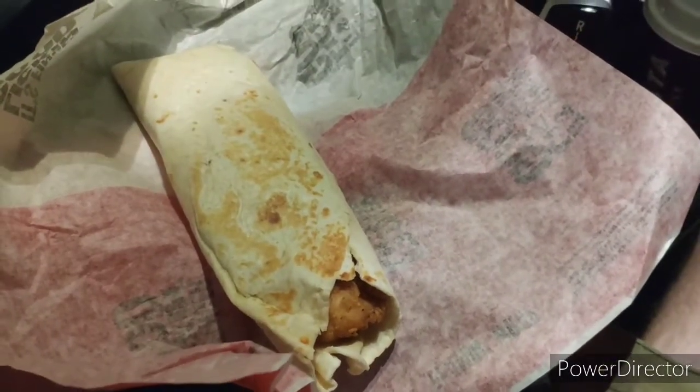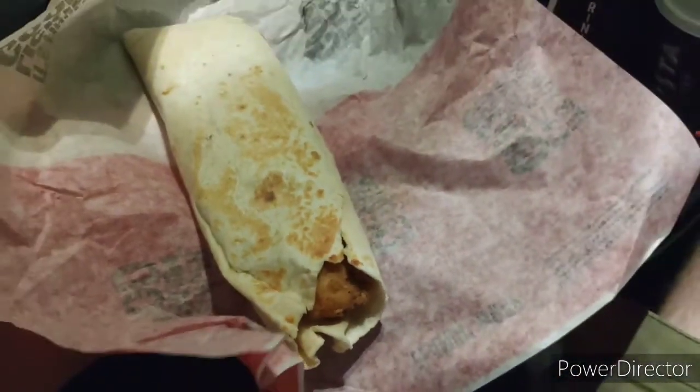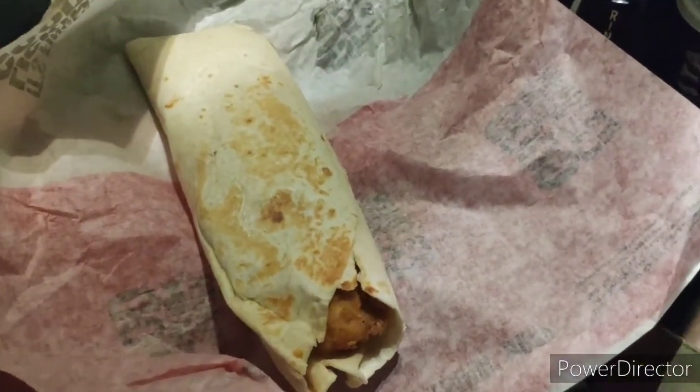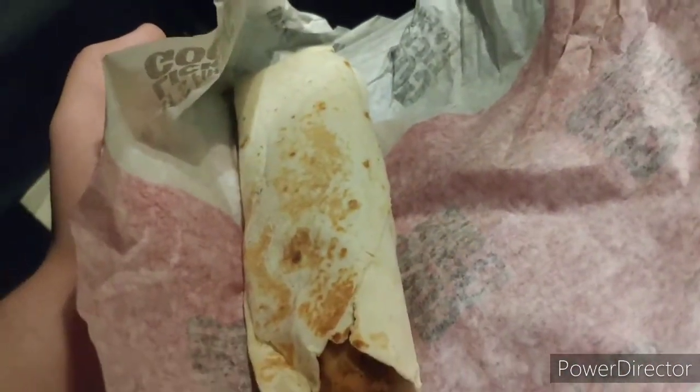This isn't the most professional food review, so I'm not going to unwrap it fully. But just to give you an idea, that is one of the — whatever the KFC equivalent of a chicken select is. I suppose you'd call them a chicken tender, you Americans. It comes in a wrap which has been sealed closed and has some Flaming Hot sauce inside.